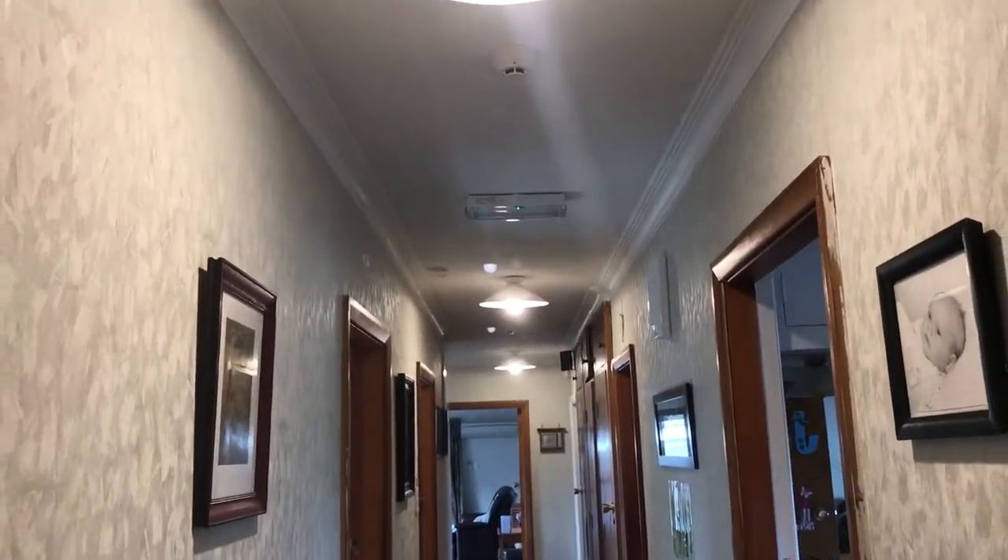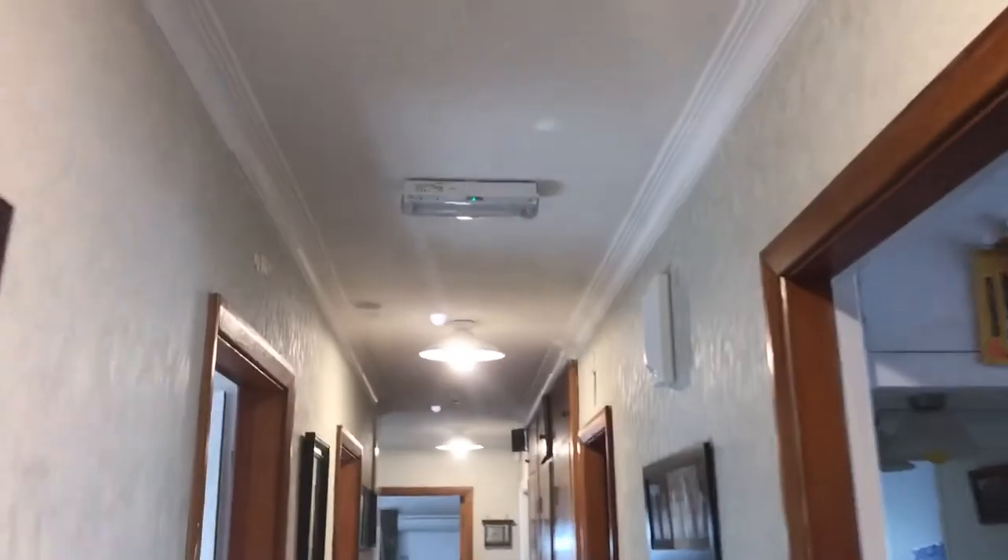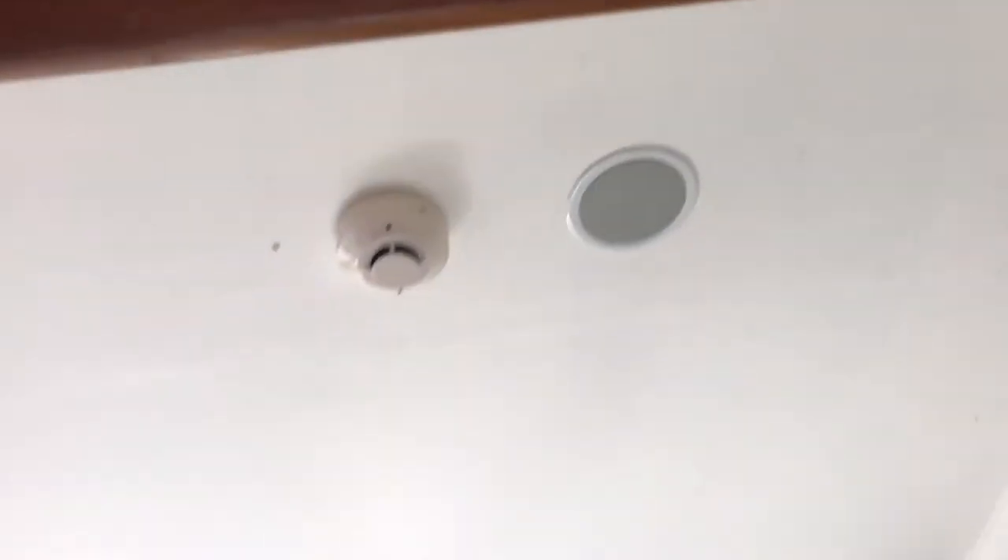Through to the hallway, there are three sounders down the hallway, an emergency light for power failures, another bedroom sounder, and another smoke detector — the same setup for all the bedrooms.